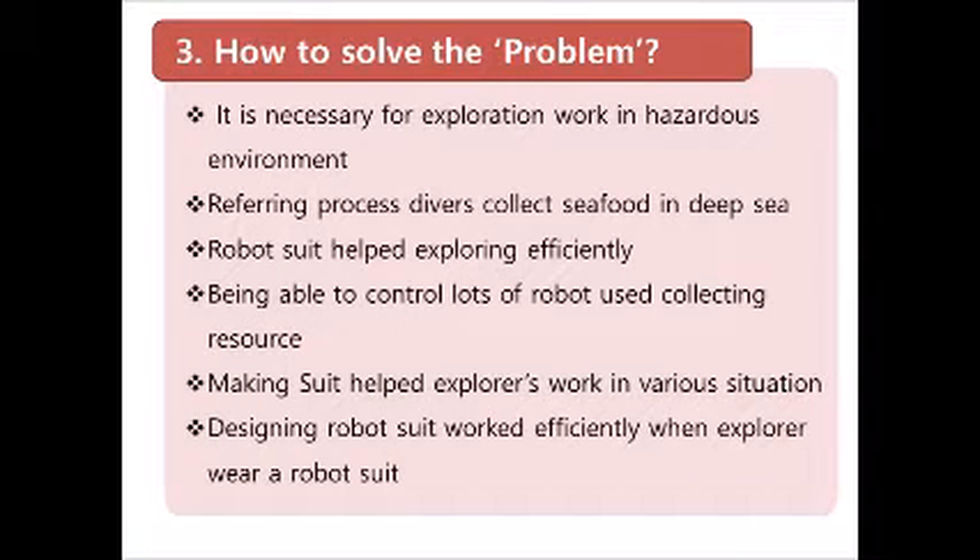Thinking about this difficulty, divers came to our mind. We started an idea to send a human explorer wearing a robot suit for the mission. The explorer is safe from any unexpected danger.